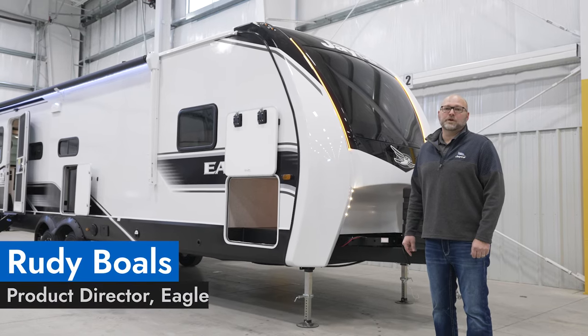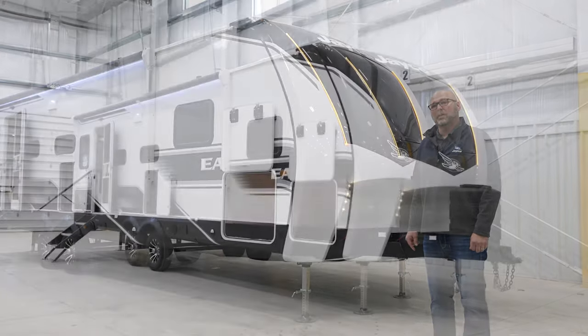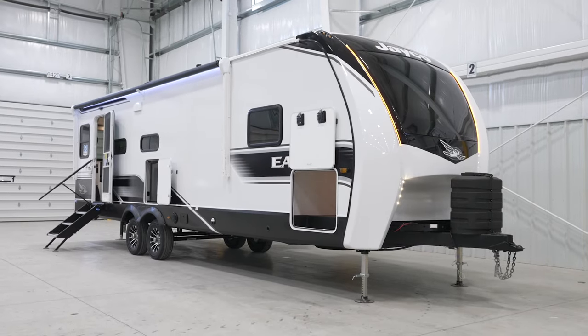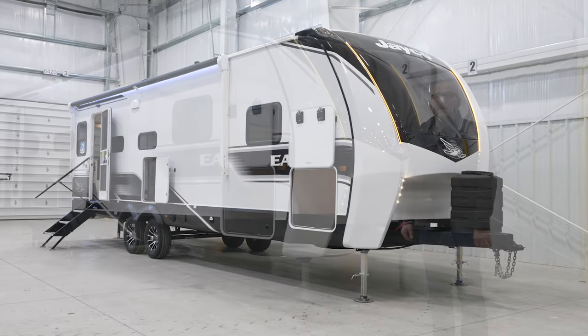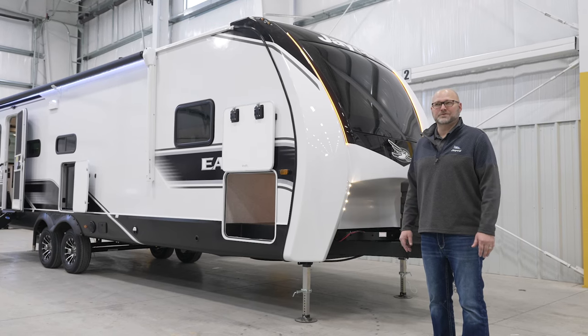Hi, Rudy Bowles, Product Director for Eagle. We have another new floor plan we want to show you. This is the 25RUCD Eagle Travel Trailer. We're going to go over the floor plan and also go over some of the 2024 features that we added last June.